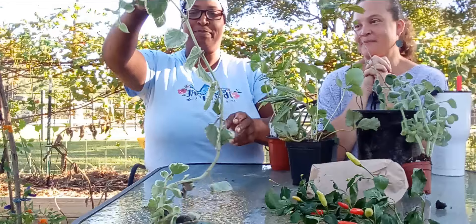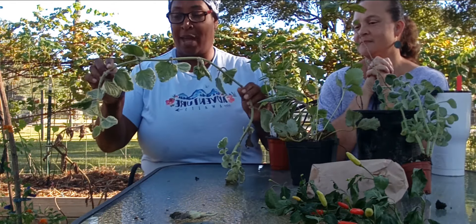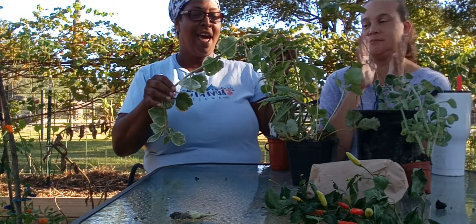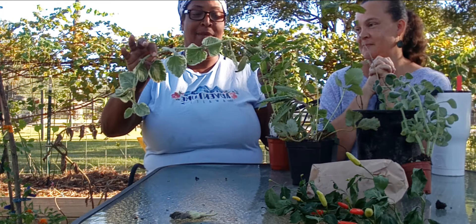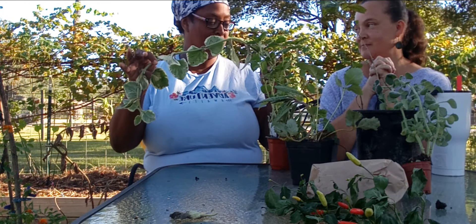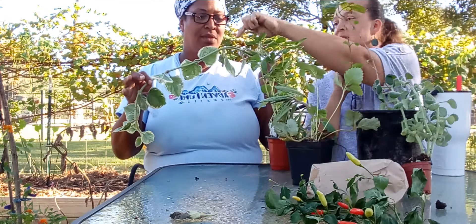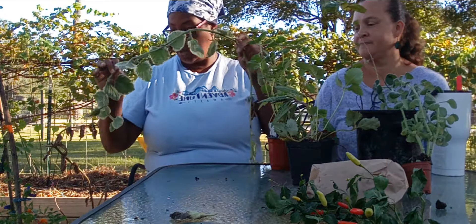I was excited about the things I got. First, this is Cuban oregano and it smells amazing — I've never had Cuban oregano, so this is gonna be very interesting. The way you plant it, you just stick it in the ground and it roots at all these little nodes.